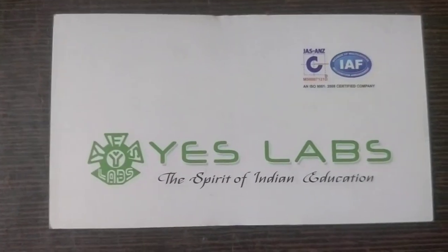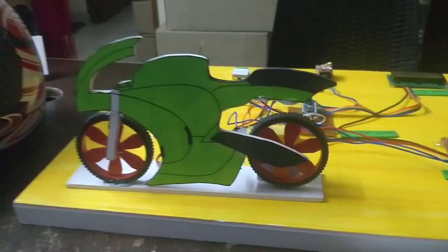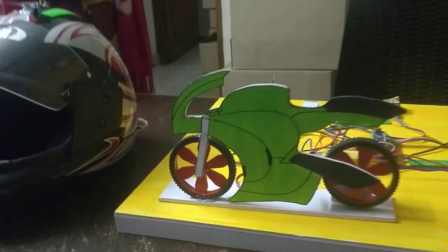Hi everyone, this is SLF Technologies Pvt. Ltd. This is an accident detection system for two wheelers.